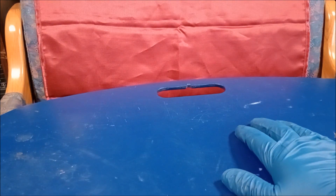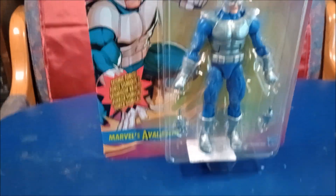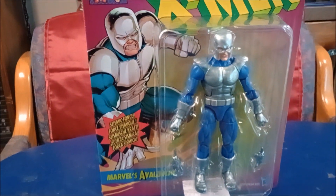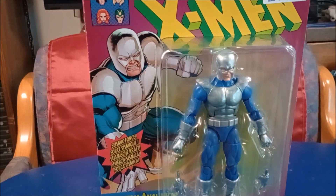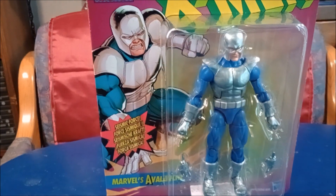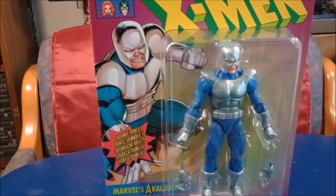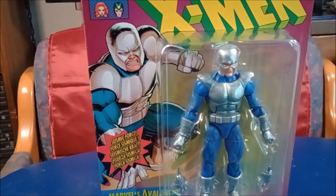Anyways, today's figure is — boom — Avalanche. It's called Marvel's Avalanche. They must have lost the copyright again. It was only $5.99 at Ross. Thank you, Ross, for basically keeping this channel in figures.